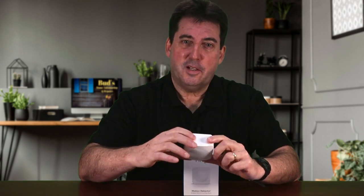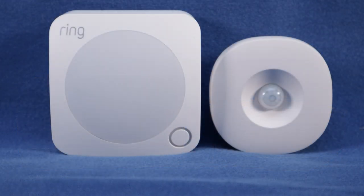Ring advertises their device as compact. I would disagree with this characterization. If you place it side by side with the SmartThings motion sensor, you can see that it's a bit more substantial. However, it is attractive in appearance and if your goal is to make intruders aware that they are being monitored, this will definitely do the job.